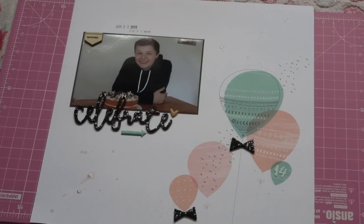We challenged each other to use the balloon paper from the kit, which is from Pinkfresh Studios Happy Things collection, and we wanted to see how different our layouts would be.